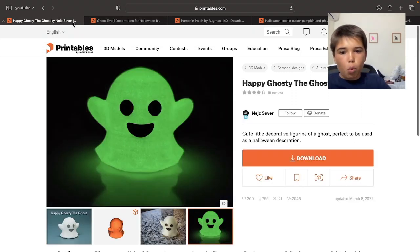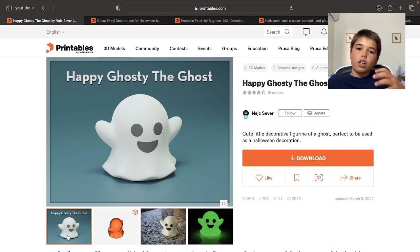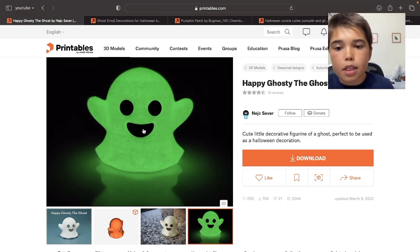And number 1: the Happy Ghost. A very cool, fun ghost design. I really like these types of designs because of the creativity behind them — it just makes you feel like, how cool is this? I want to print it! You print the body of the ghost with glow in the dark material, and then you print the little eyes and details you don't want to glow in a different color — I recommend black or shiny black, like Galaxy Black Prusament PLA. And this is the end result.